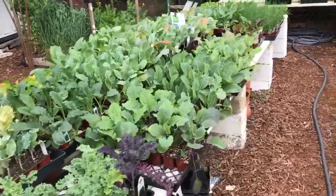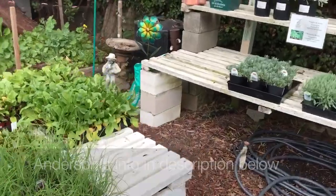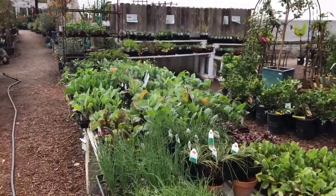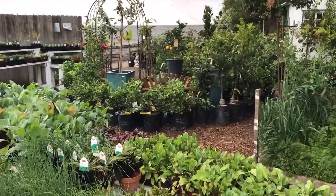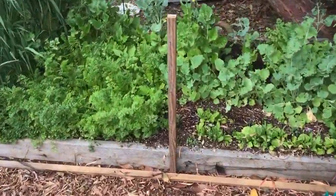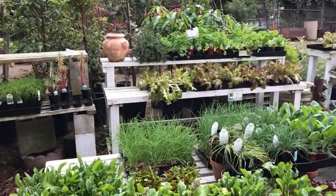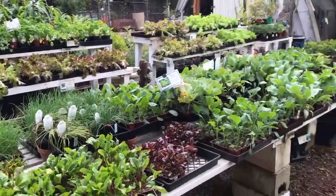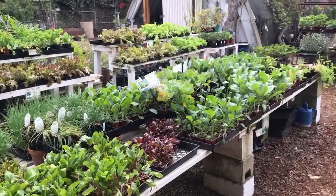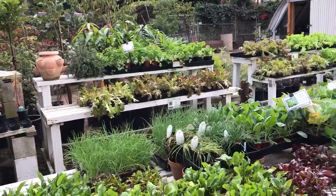We are at Anderson's La Costa Nursery over off of La Costa Avenue — and it is not Armstrong's. This is Anderson's. We're back in this little corner that has all of their veggies and fruits, and they even have a little demo raised bed garden with some carrots growing and some other greens. This is a great place if you do not want to grow from seed, or you don't like the seeds we provided, or you want more of them. Great place with great staff where you can get your plants.